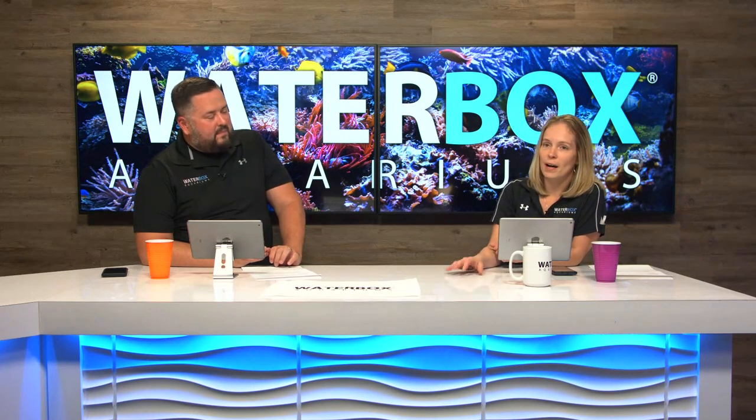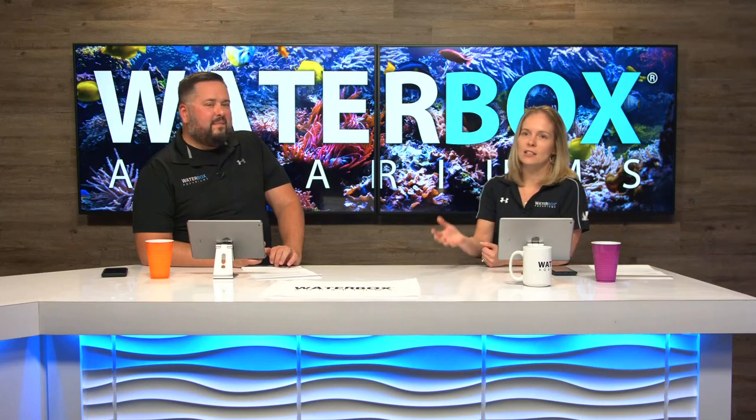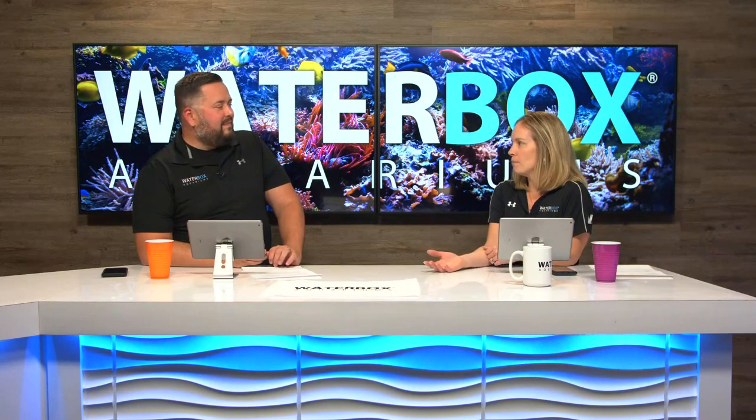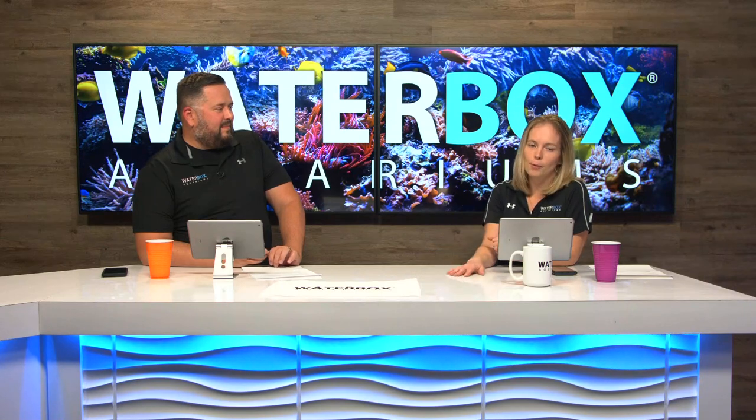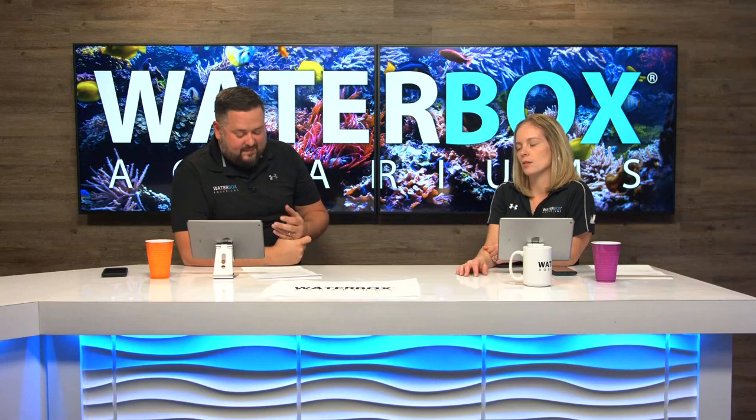African cichlids with peacocks are one of my favorite freshwater setups. We don't know yet if we'll do a cichlid build, but we love them and maybe it's something we'll do in the future. We'd definitely suggest a system with a sump for that.